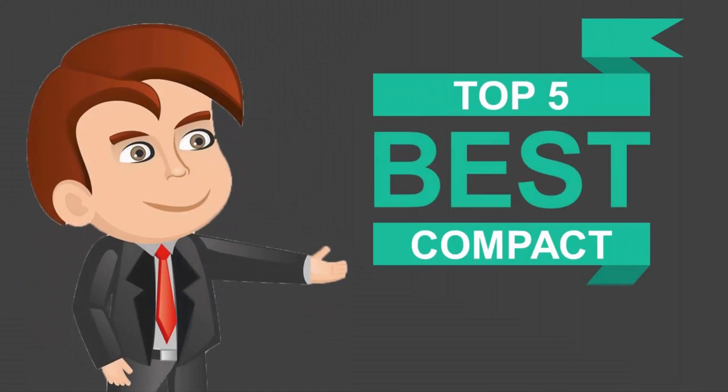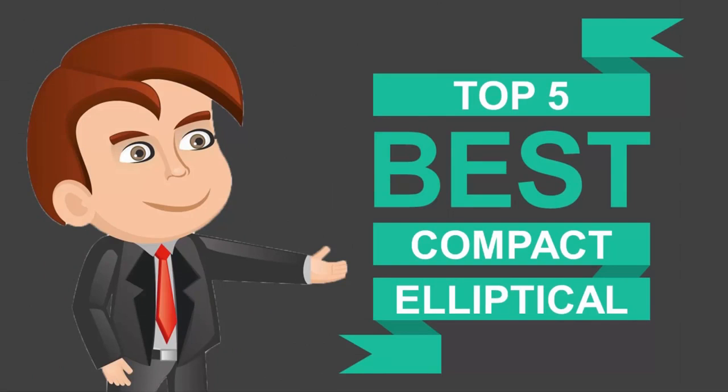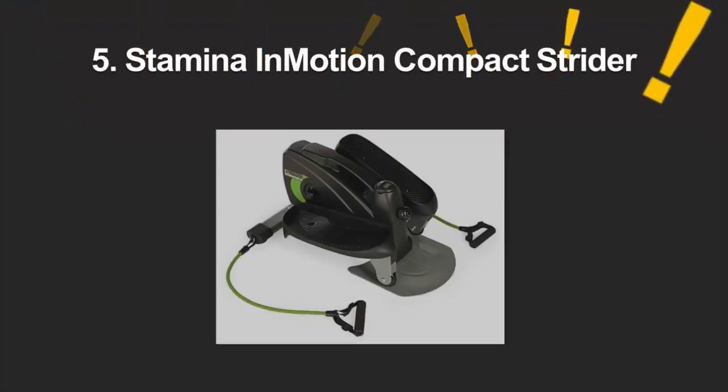Here we present the five best compact ellipticals. Let's get started with the list.